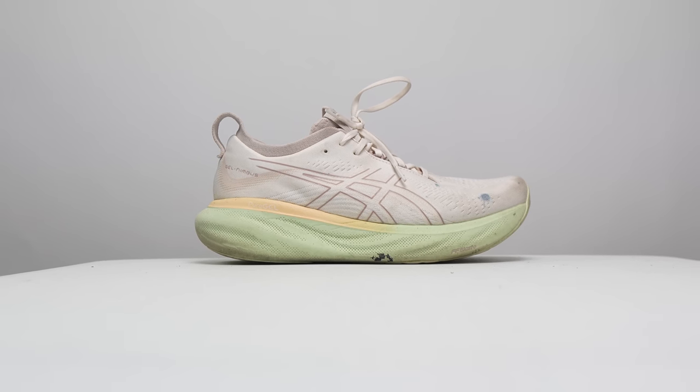Those are my thoughts on the Nimbus 25 after 100 miles. Let me know in the comments if you have any other questions, or better yet stop by the live stream I do Monday through Friday over on the Kofuzzi Run Club channel — I'd love to talk to you guys in the chat. Thanks so much for making it all the way to the end of this video. Hopefully you guys are staying safe out there on your runs, and I'll see you in the next one.